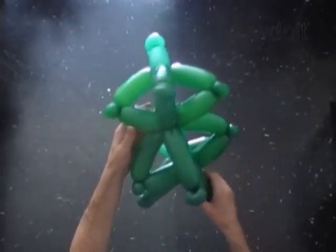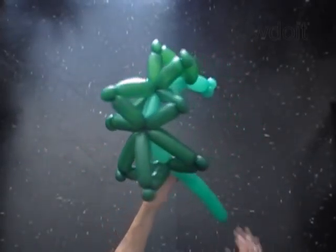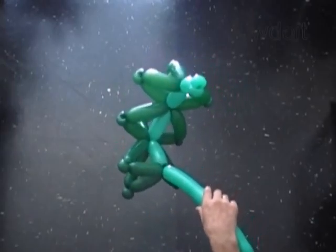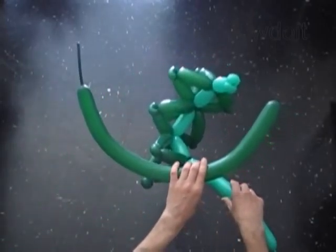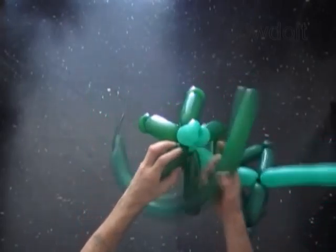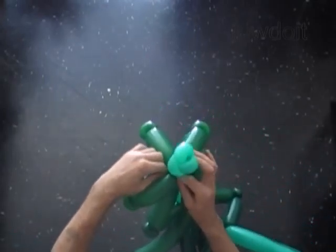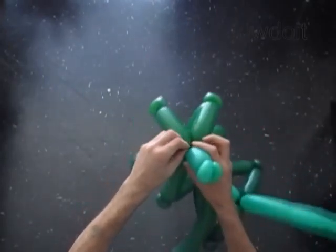That's how our Christmas tree looks now with three dark green balloons. And finally we are going to use the fourth dark green balloon. Attach the nozzle of the fourth balloon between the third and the fourth bubbles of the light green balloon.